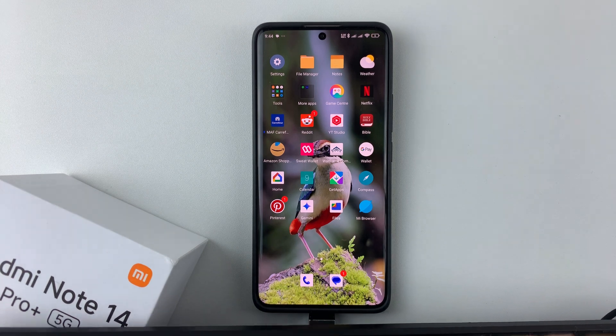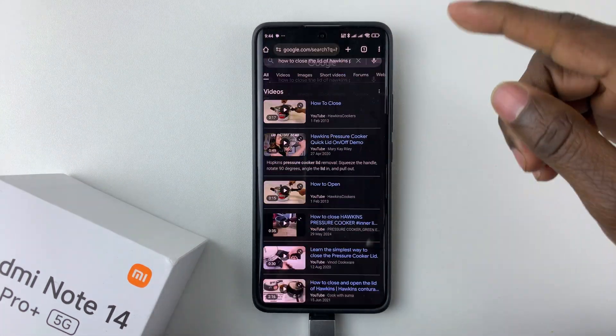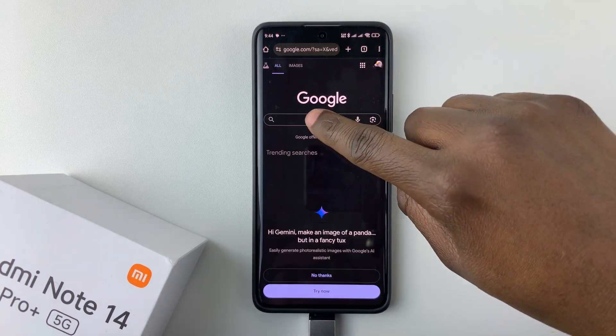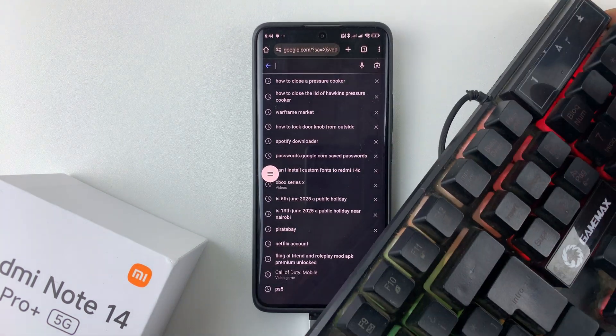You can also use the keyboard for typing. For instance, let's launch a website — let's go to Google Chrome and open Google. Tap on the search bar and type something in.